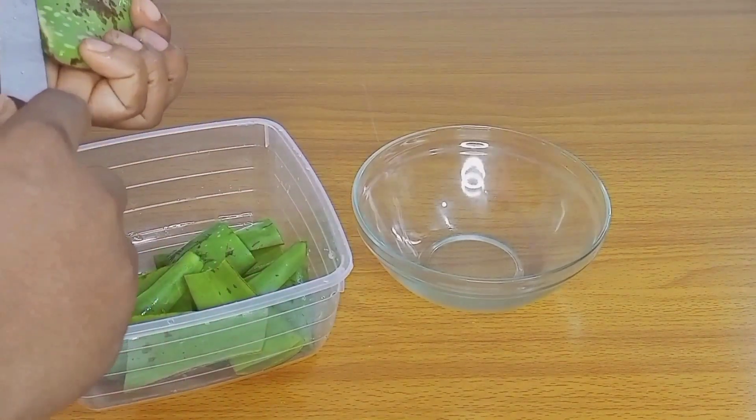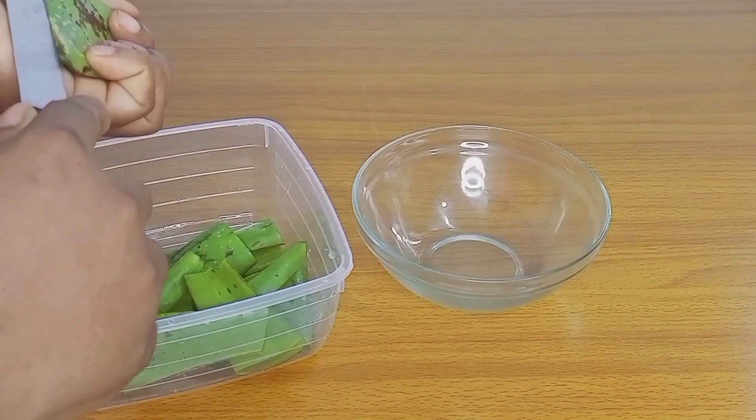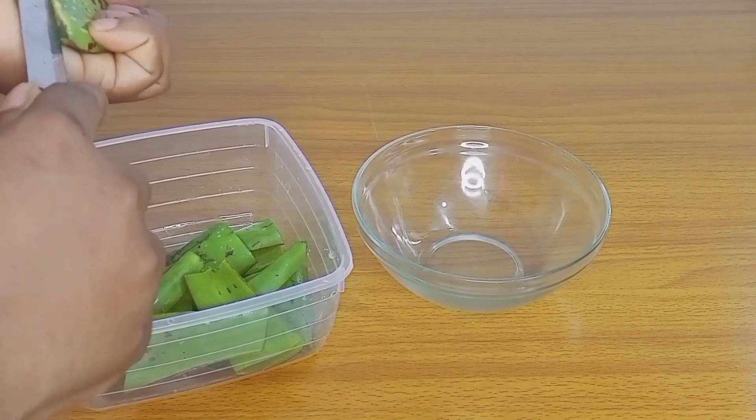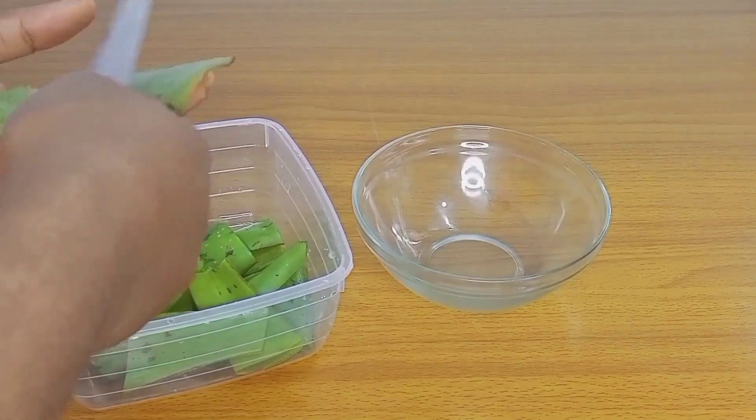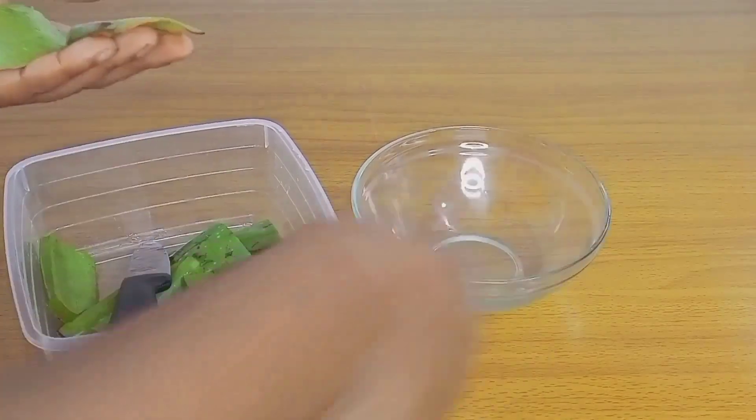In today's video I'm going to be showing you how to make an aloe vera living conditioner for hair growth. This living conditioner is one of the easiest and simplest treatments you can make with aloe vera.